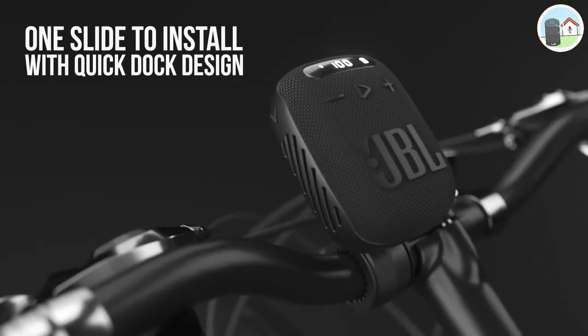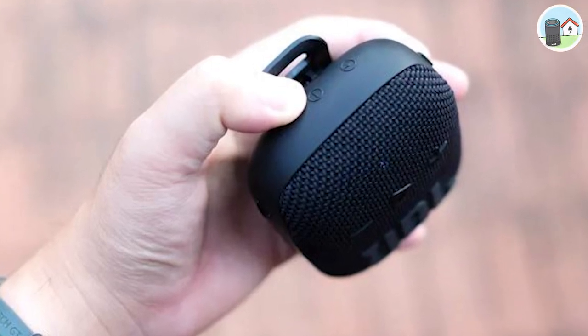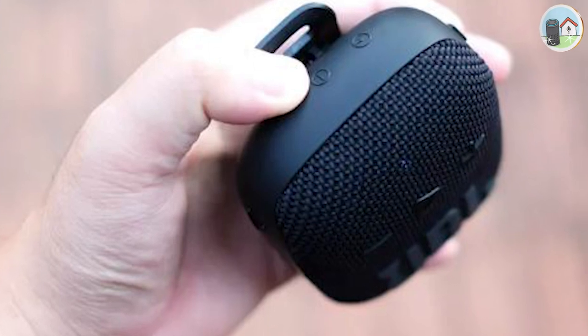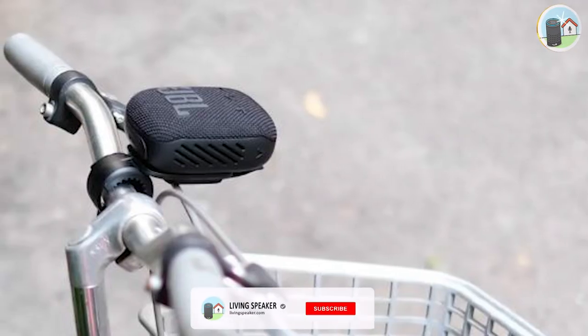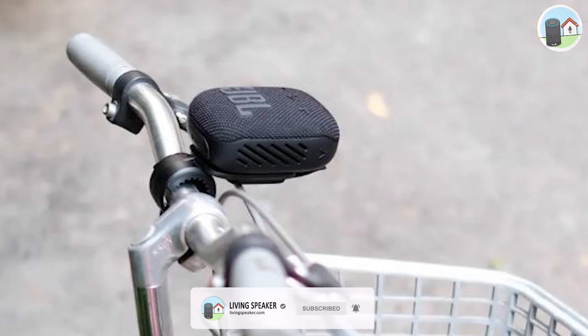It's an amazing portable speaker that's specifically designed for bicycles and motorcycles. One of the things that I love about this speaker is how easy it is to dock and undock into the included mounting bracket. You don't have to worry about it falling off, and it fits perfectly onto the handlebars.